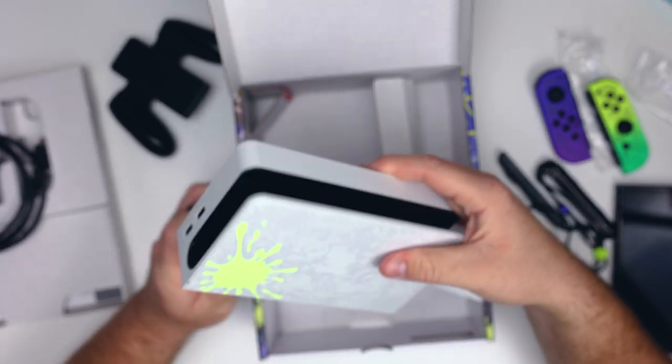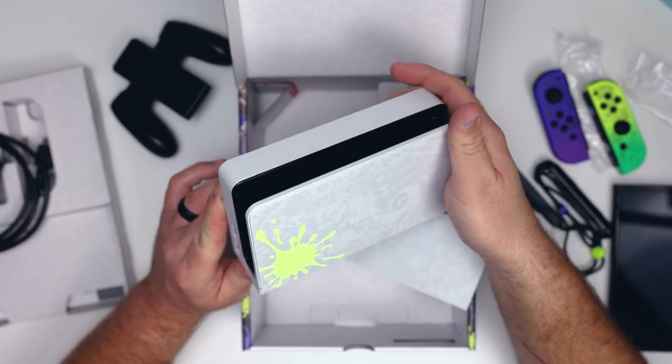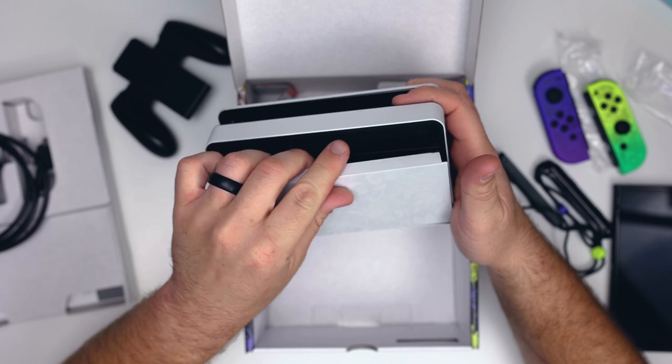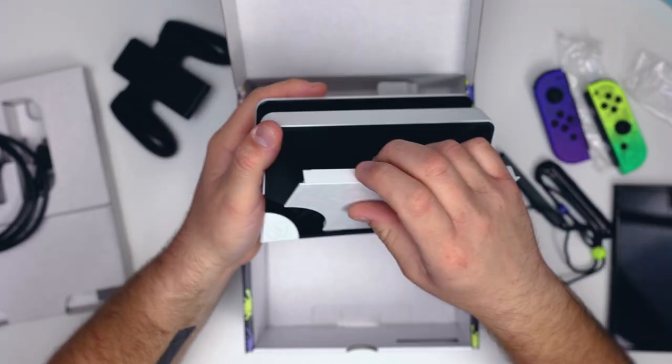Overall, in the hand it feels way more durable. I don't know if it's because I've dropped my original Switch a few times, but this does feel very high quality. To put the cover back on, you just slide it down and connect it — the cover comes all the way off but it slides back on very simply.